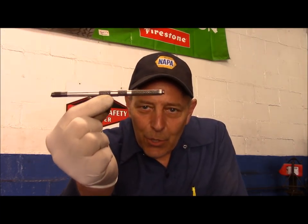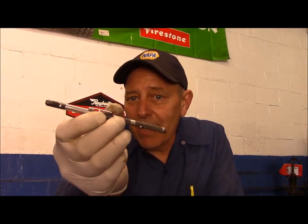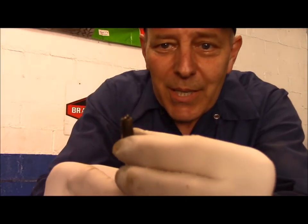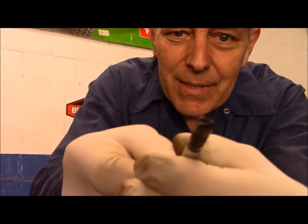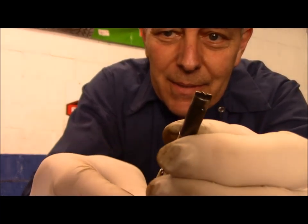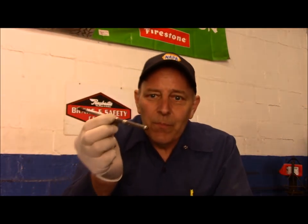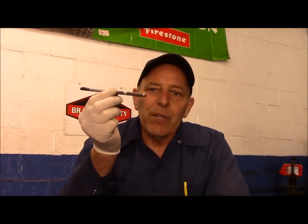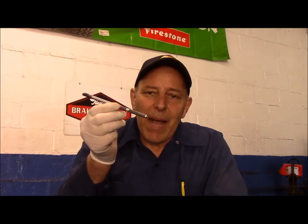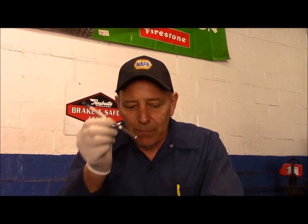Now, this one looks just like a normal pencil, pen, something like that, but I will show you this — see the end of it there? This was used on every tune-up that we did back in the 60s, 70s, 80s, and even the older cars back in the 50s. Not that you guys remember that, but I do.